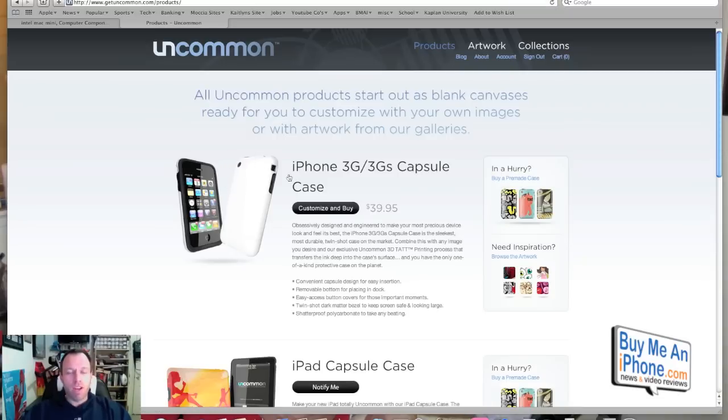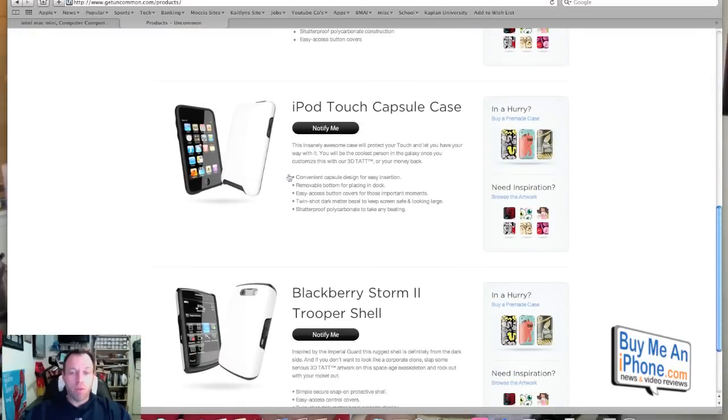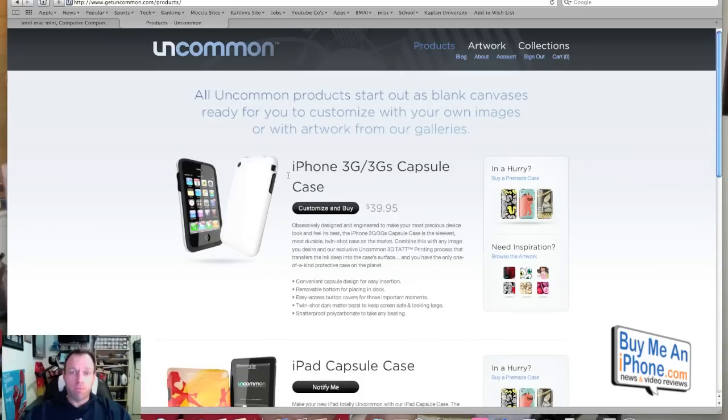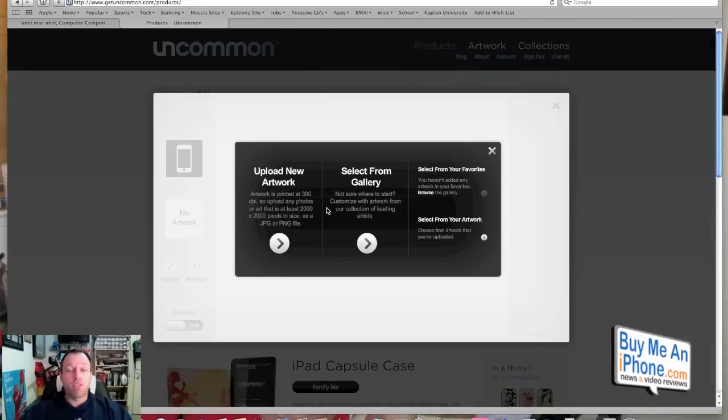They have a bunch of different cases. Right now the only one available is for the iPhone 3G/3GS, but the iPad, iPod Touch, and BlackBerry Storm 2 will be available. You go to customize and buy — this is a $39.95 case, but guys, you pay $35-$37 for an in-case slider and it's nothing special. This one you can customize however you want, and frankly there are a lot of coupon codes out there. They ship a 20% coupon code with every case ordered.